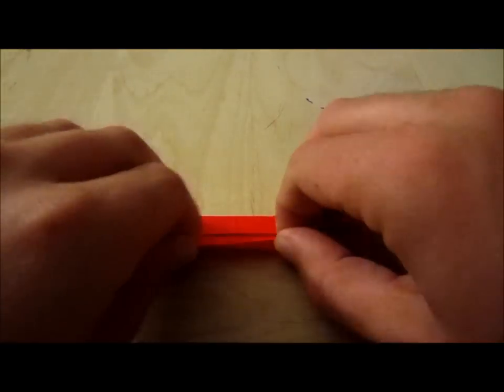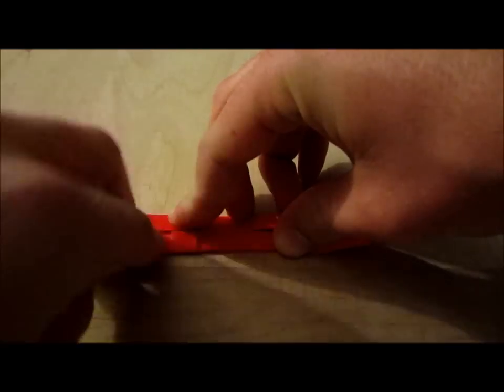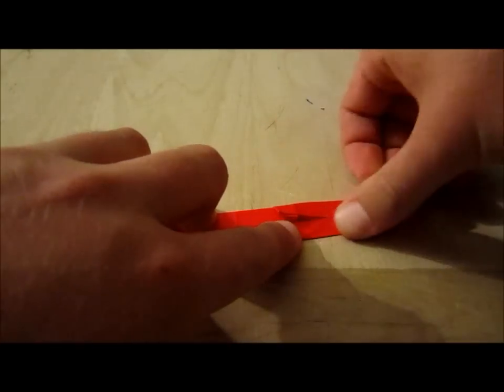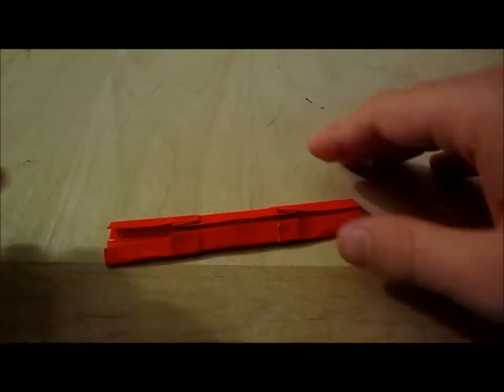Then you're going to turn it over and do the same exact thing. Make sure it's all creased down.